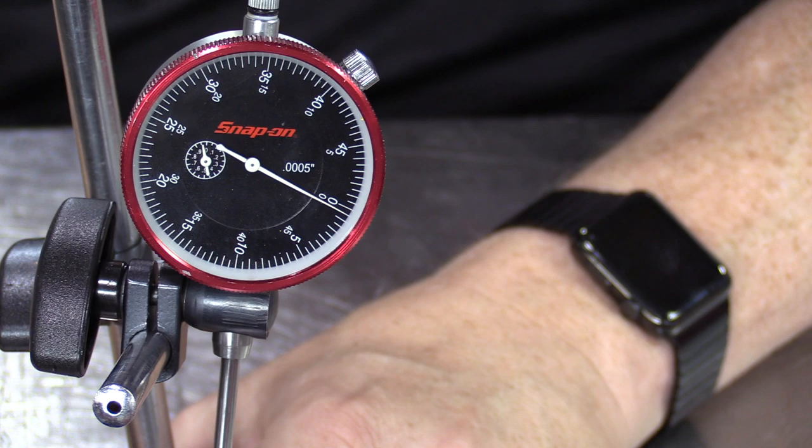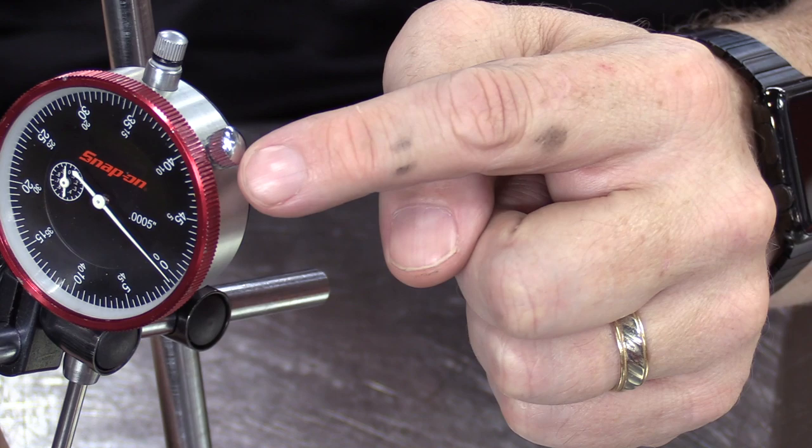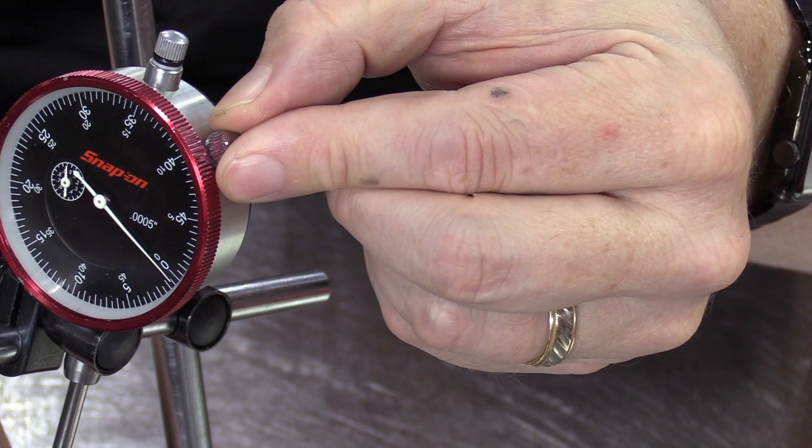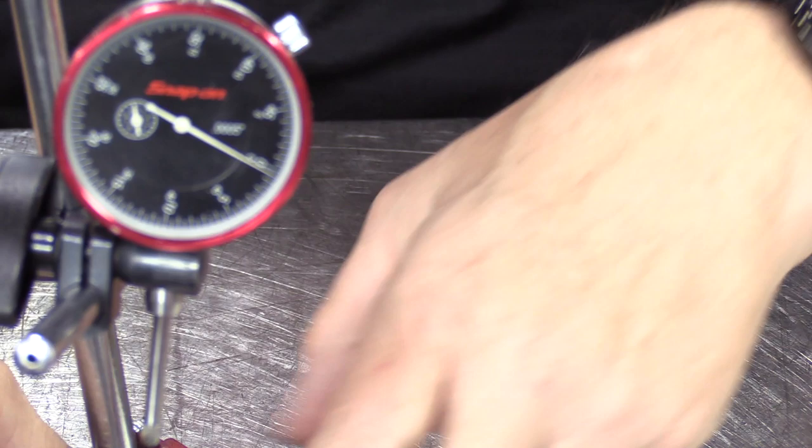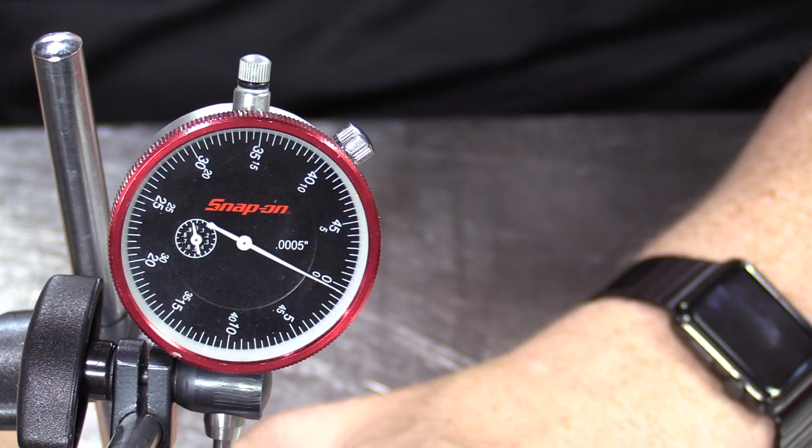There's a little thumb screw on the side of the dial indicator — if you lightly snug that down, it will lock the red ring from turning. But don't put a pair of pliers on there or use excessive force, because you'll damage the dial indicator.